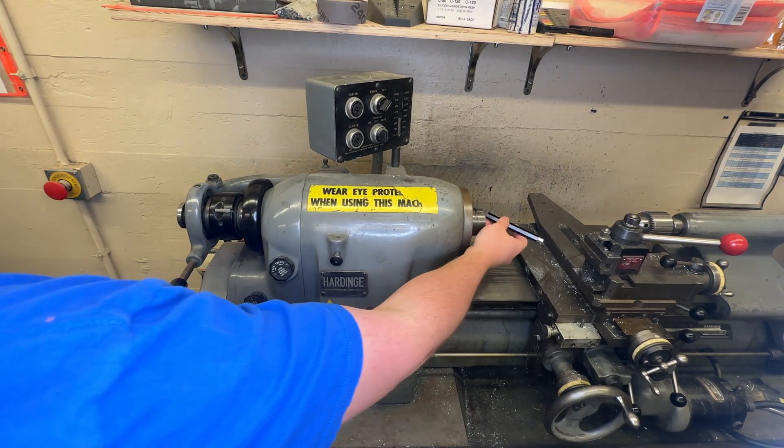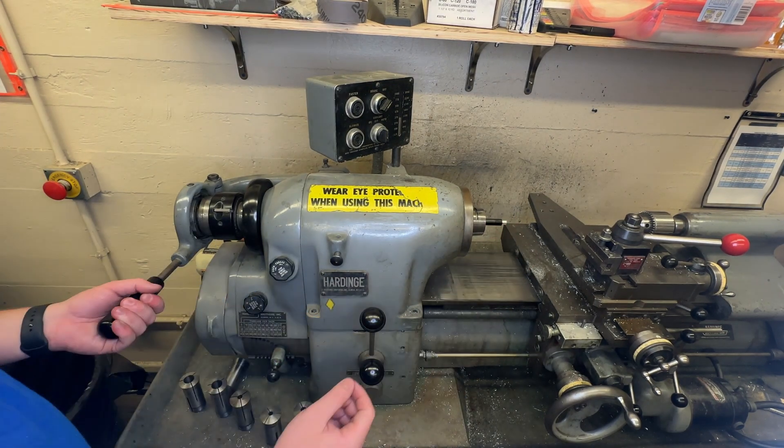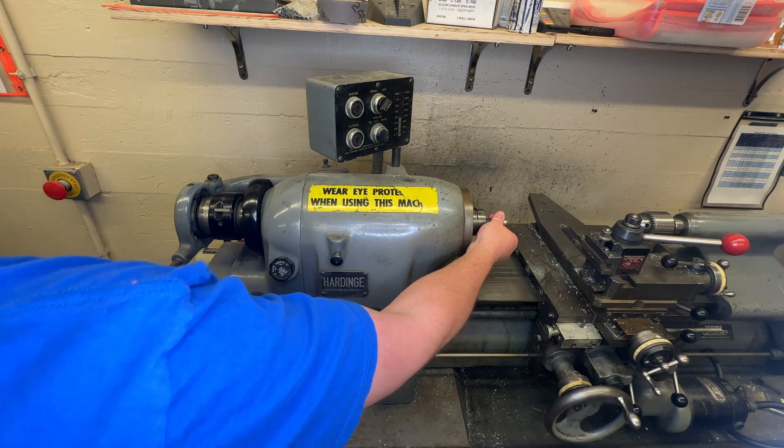And then I can take my part again and double check that it's right. I can slide this in nice and loose, and when I pull it, it's held nice and tight.